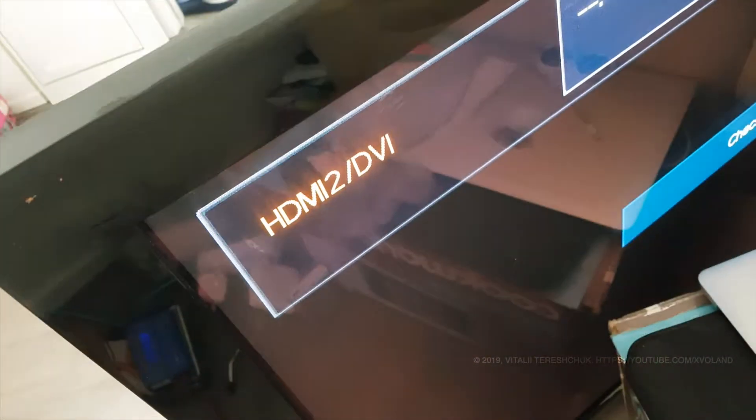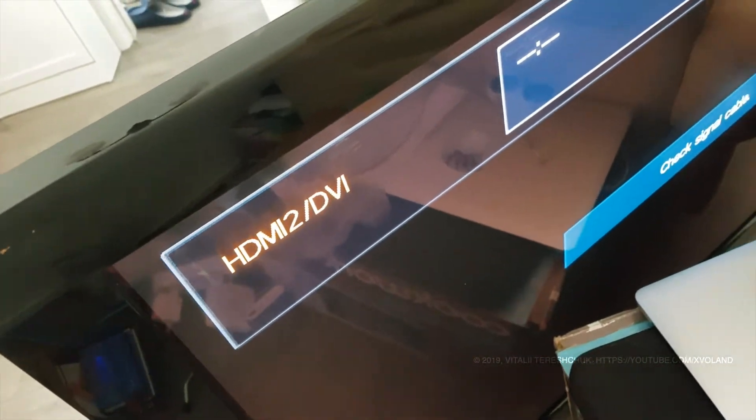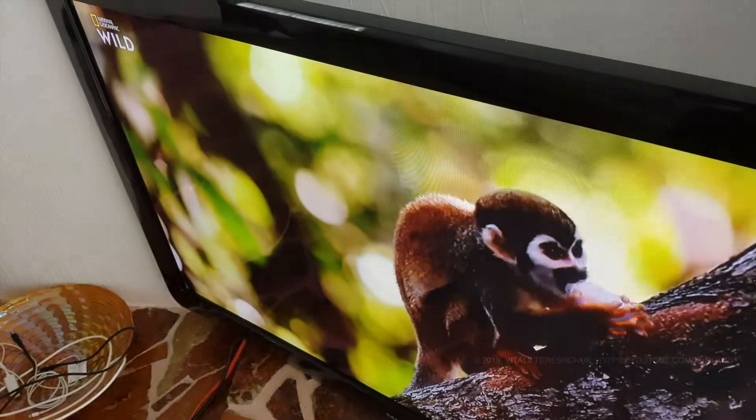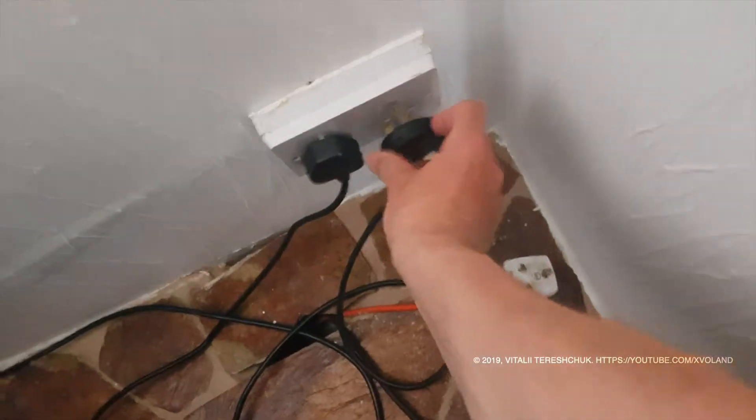I turned on the TV and it worked. Maybe some defects will appear? I generally decided to check. After 5 hours of work, the fact appeared — the TV was broken. The TV clicked and did not turn on again.